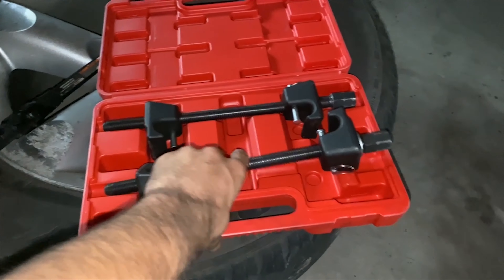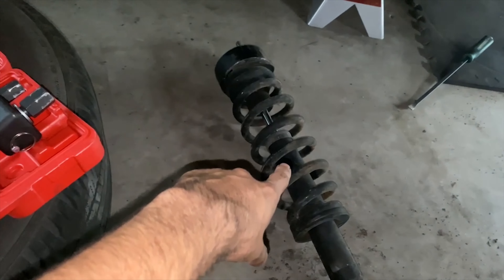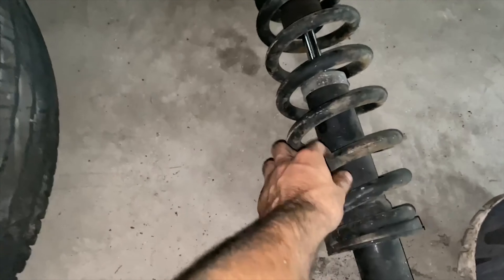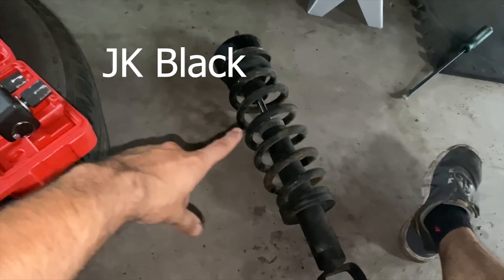One of my friends let me borrow this tool so I can compress this spring to remove it, because I am going to be reusing this front spring. I'm just going to replace the shock, and I'm not going to use that big spacer. I'm going to sand these up and paint them gold as well. I'll show you guys when this is disassembled.